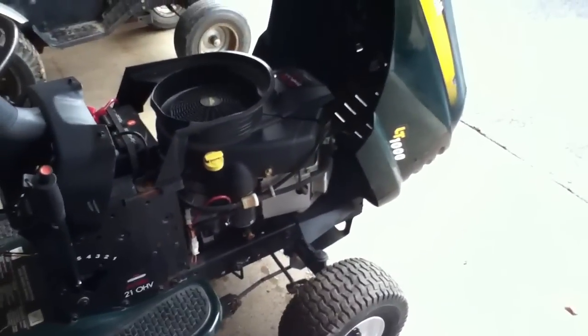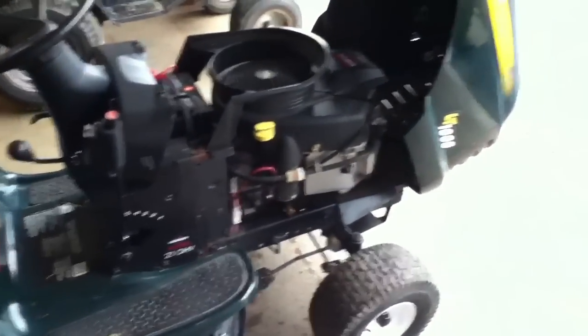There it is guys — first start since November, mid-November I believe, and I stuck it back under there.